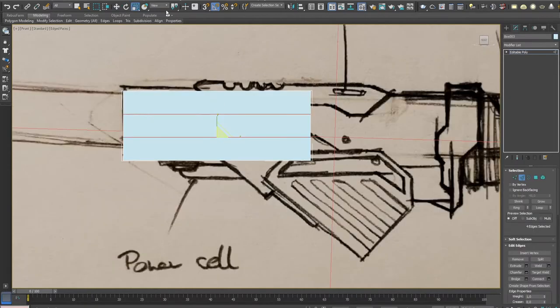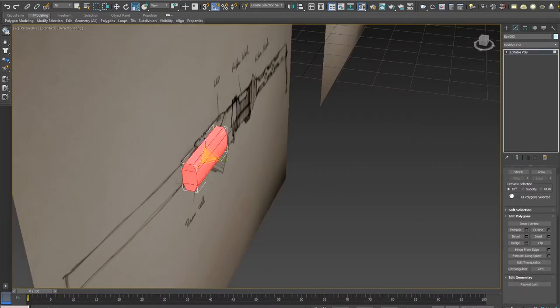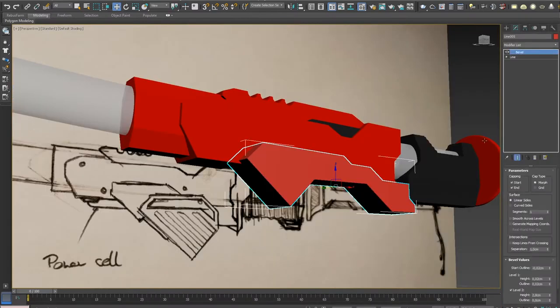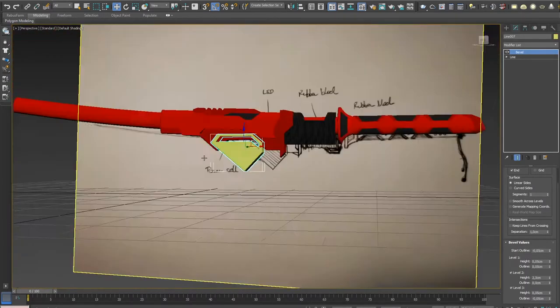Like with all my designs, I started with a simple sketch that I used as reference for modeling. I had found an interesting design on Pinterest that depicted a katana-like design with an implemented gun. While I did not want to go for the gun part, I liked the overall shape and took inspiration from there.